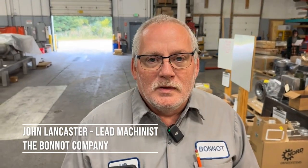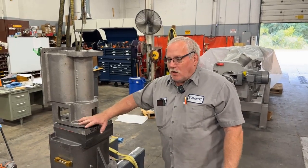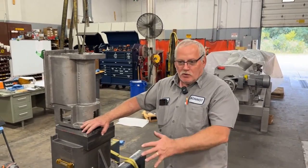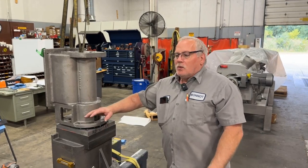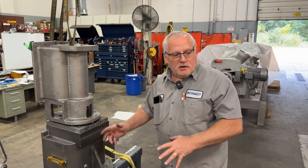My name is John Lancaster, lead machinist at Tabano Company. Today we're putting together two of our most popular 4-inch machines. We've built a lot of them through the years. We're customizing them for a customer in India — different bases, different cutters.